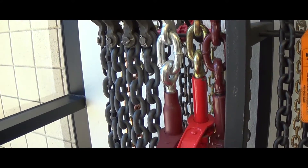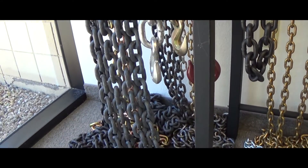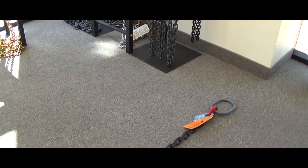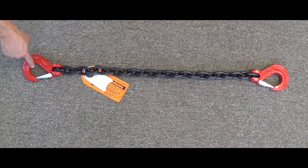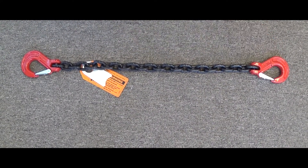Chain slings are available in a variety of grades, lengths, and types. When ordering a chain sling, we are often asked how we measure the length of the chain sling itself. Chain slings that are intended for lifting should have an identification tag that matches the length. Here is how we measure the length during assembly. The standard procedure for measuring a chain sling is from pick point to pick point, and not by the chain length alone.